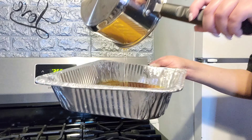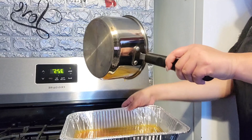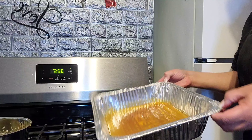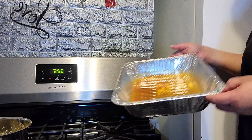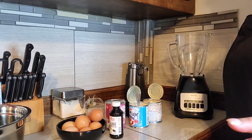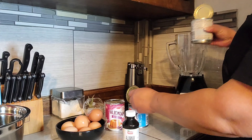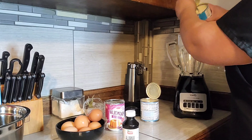Así de clarito me gusta verlo. So make it as clear as you can because it's going to taste delicious. Make sure not to get burned because it's so hot that you could burn. Ok mi gente, we're going to do the vanilla custard — vamos a hacer flan de vainilla. Vamos a echarle ahora la leche condensada — condensed milk.